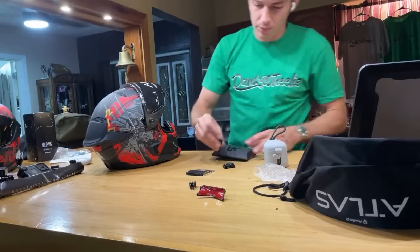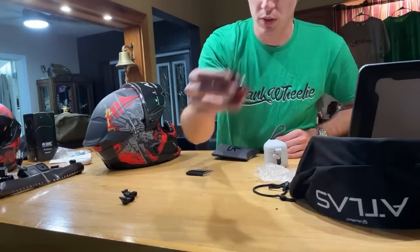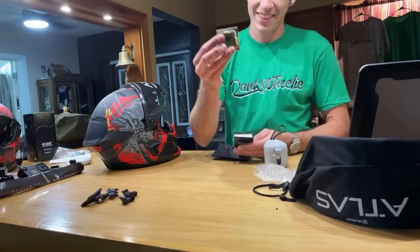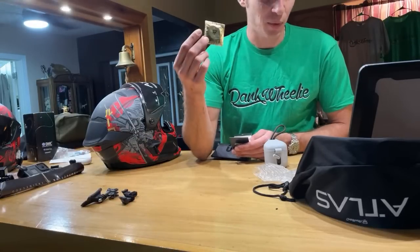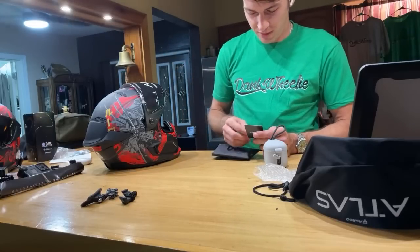I'm going to look up online to see where these vent plugs go exactly, but we've got the chin mount and all that good stuff sorted out.